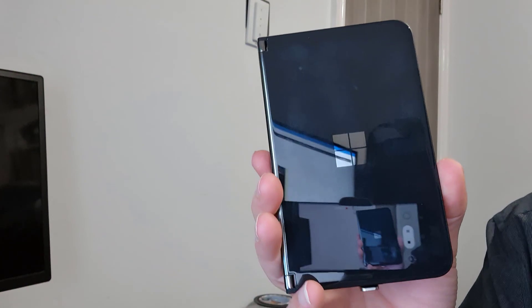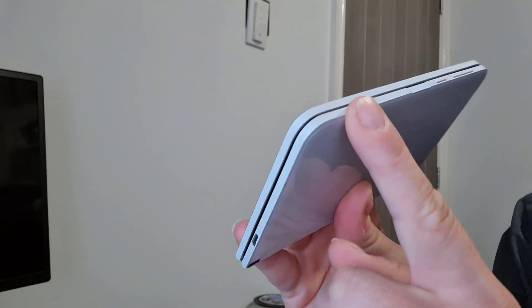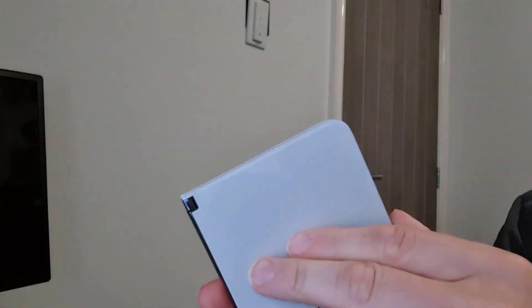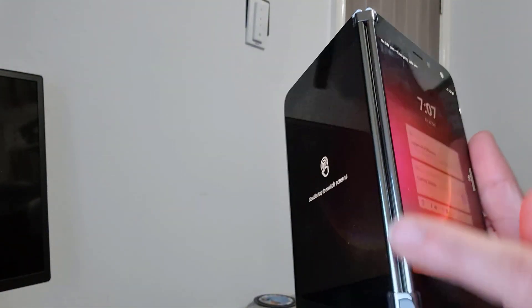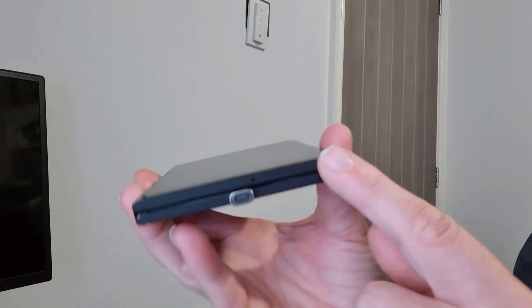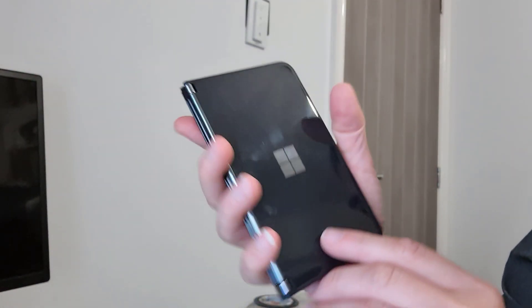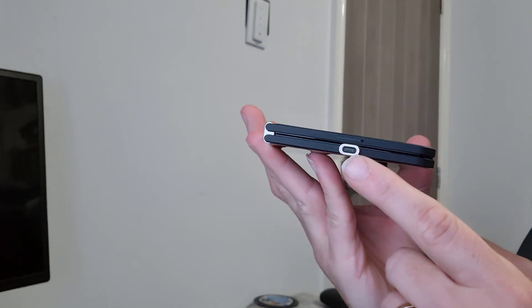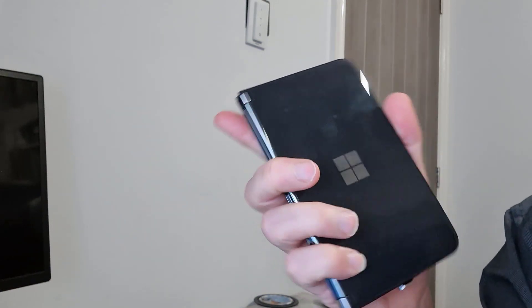The first thing you notice is the overall design. Here's the original Duo — it's got very square, almost sharp edges around the side, and there's a gap in the middle with the display which goes flat right up to the edge. With the Duo 2, the edges are smooth and curved, so it feels much nicer when you're holding it in your hand.